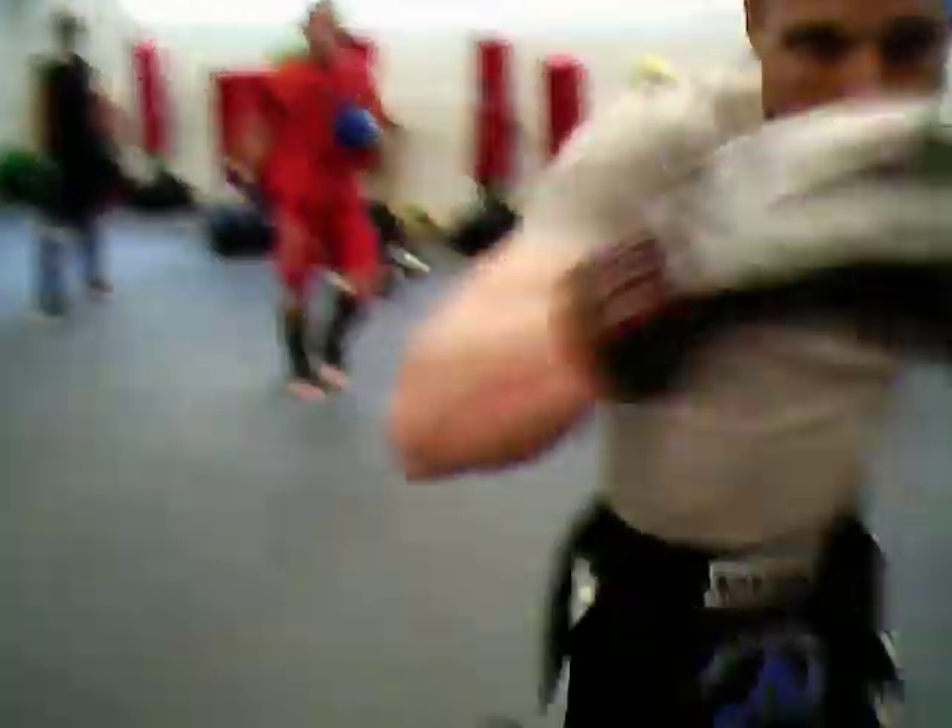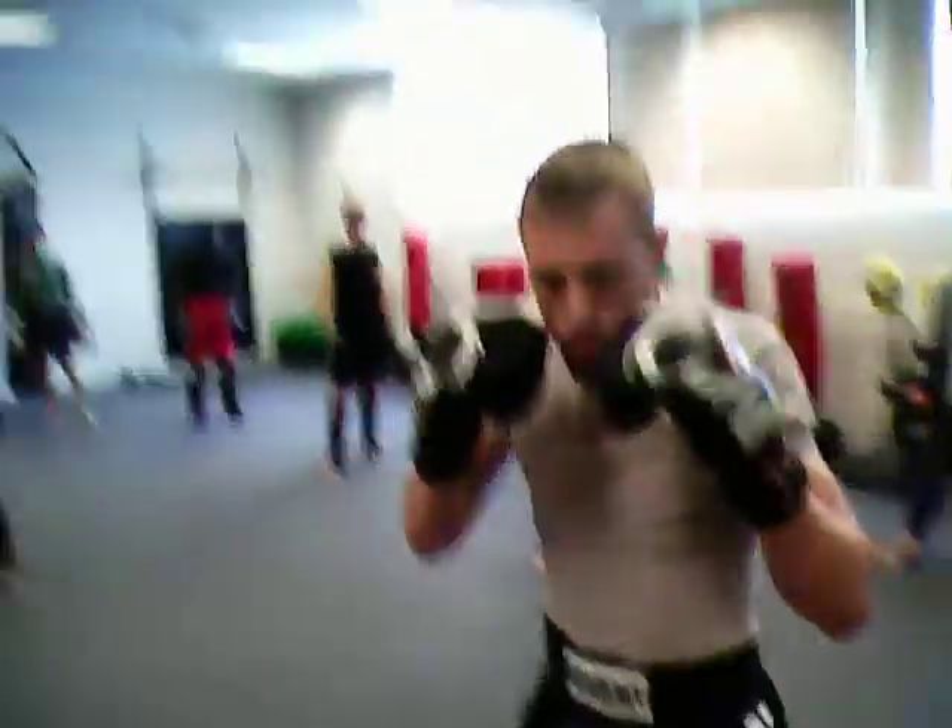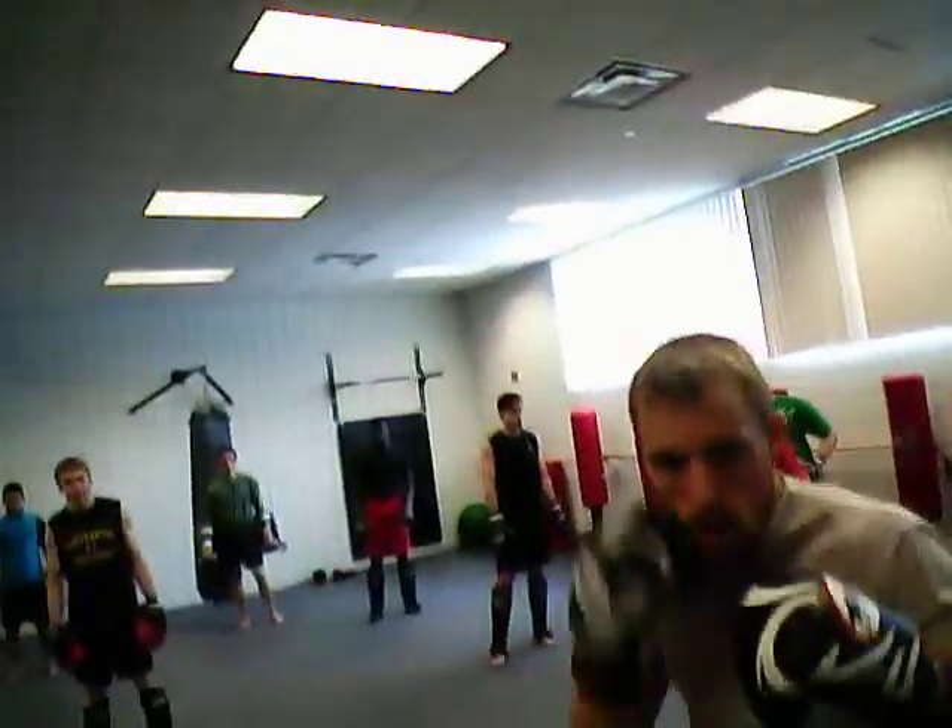We got jab, cross, fork out. Jab, cross. Jab, cross, body, hook, cross. Jab, cross, uppercut, cross. Double jab, cross.